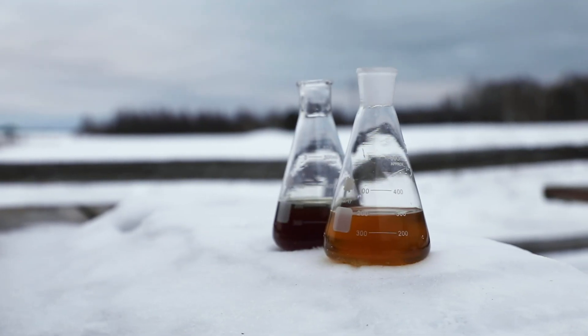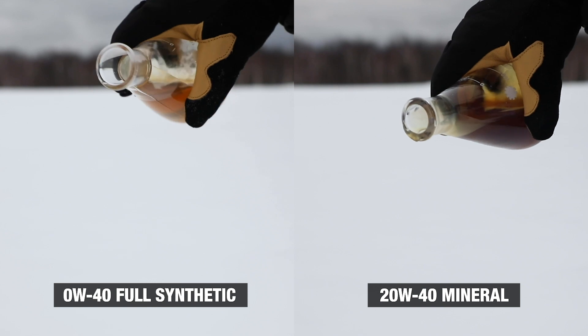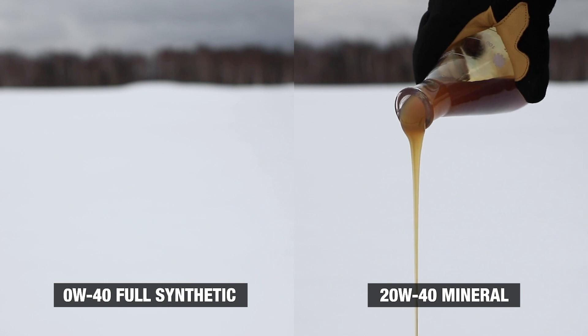To demonstrate, we put the two different blends outside overnight to show you the impact cold temperatures have on your oil. The 0W40 full synthetic blend stays substantially more viscous than the 20W40 mineral blend, offering better protection and performance in colder climates.